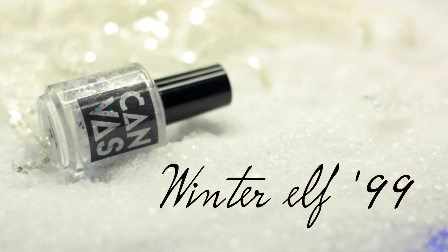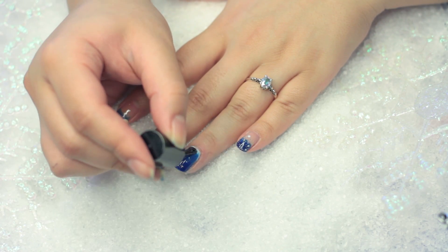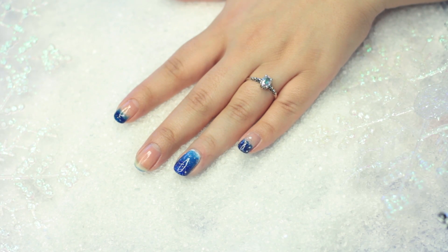I'm going to take this canvas polish, which is beautiful — it reminds me of snow — and I'm going to be placing it on my nail. It's perfect for that snowy effect. And this is what your nail is going to look like.